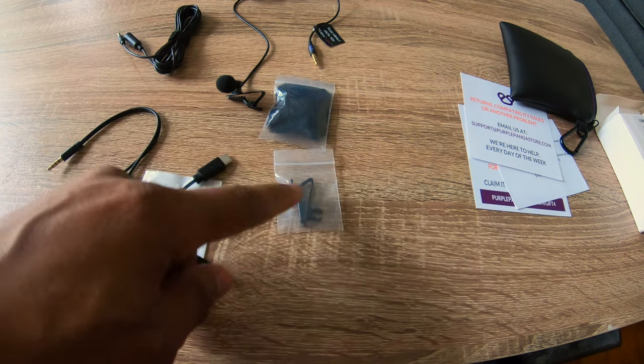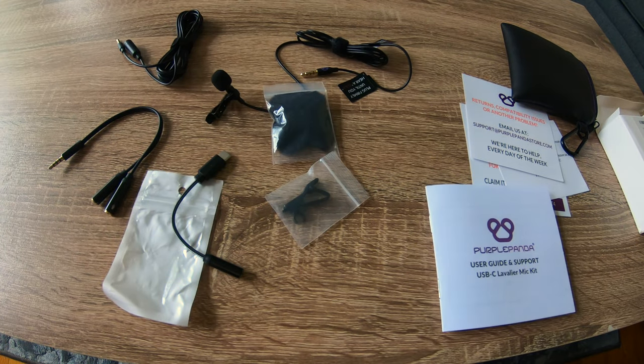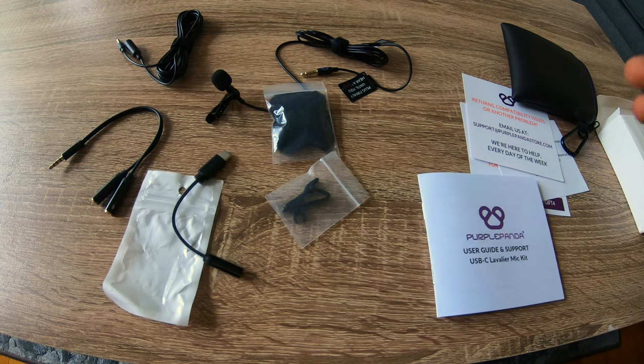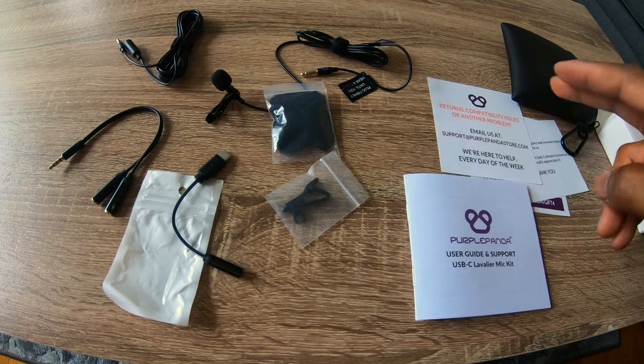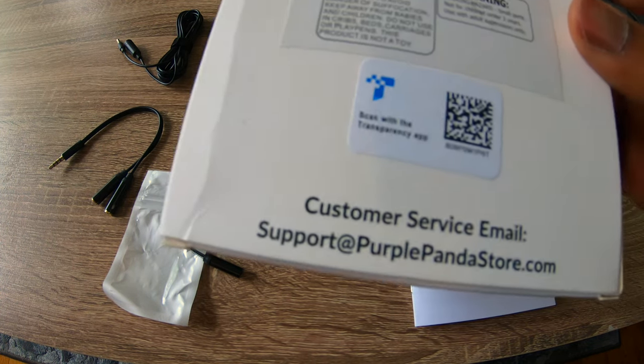Over here is another spare mount. According to the booklet that I just scanned through, this USB lavalier kit does have a one-year warranty — they have their email plastered everywhere in case you ever have any concerns and you can reach them.